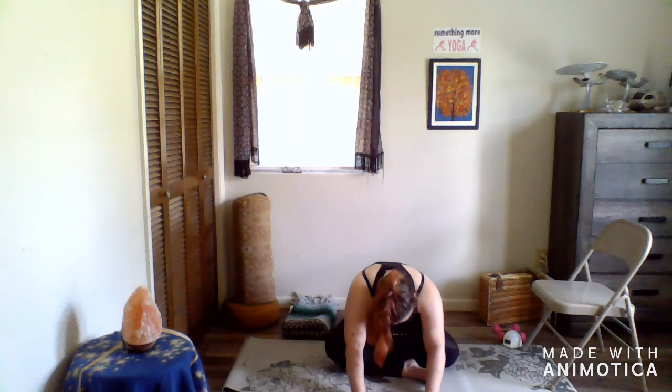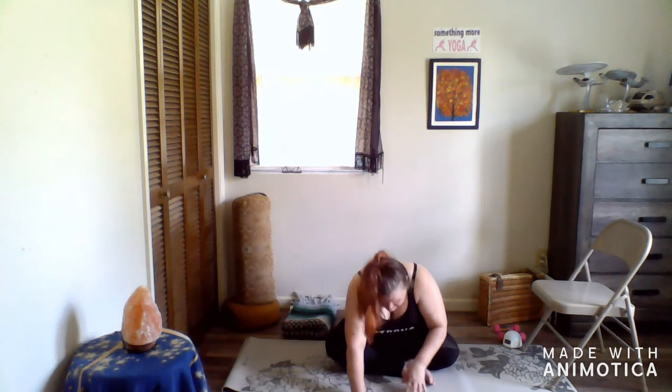Five more breaths. This will be the last breath. Slowly walk your hands back towards your body until you are upright — take a yawn if you need it, there's nothing wrong with it.